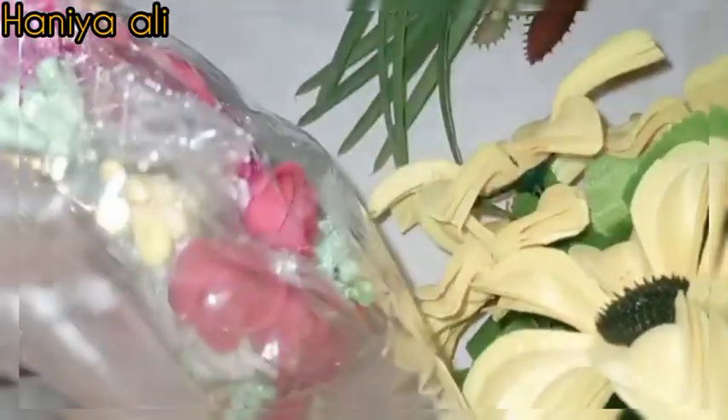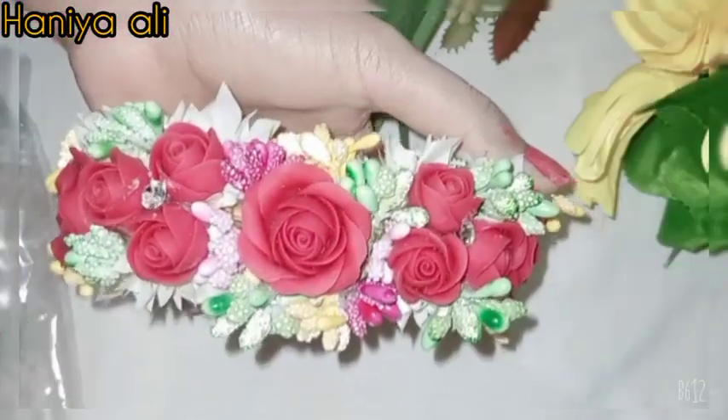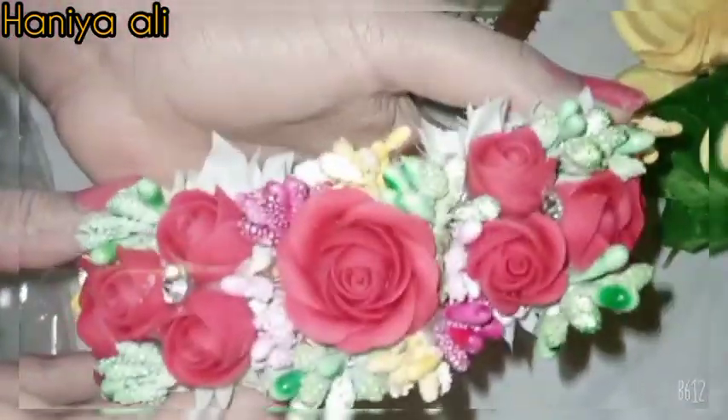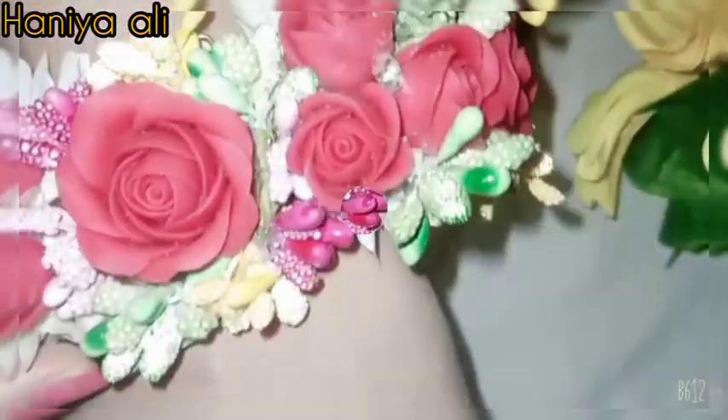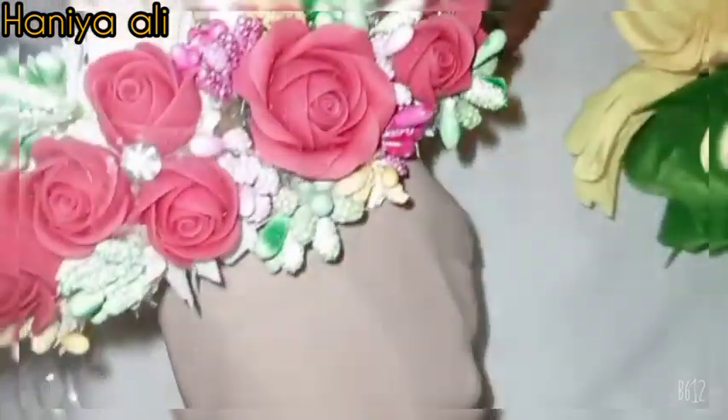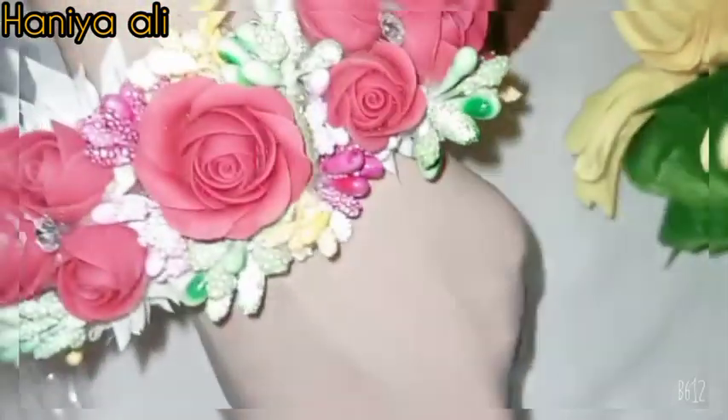Let me show you the first set. I have the mehndi set here. I got pairs of gajras and I sent pictures from Pinterest — they matched what I sent. First I'm showing you the floral gajras.